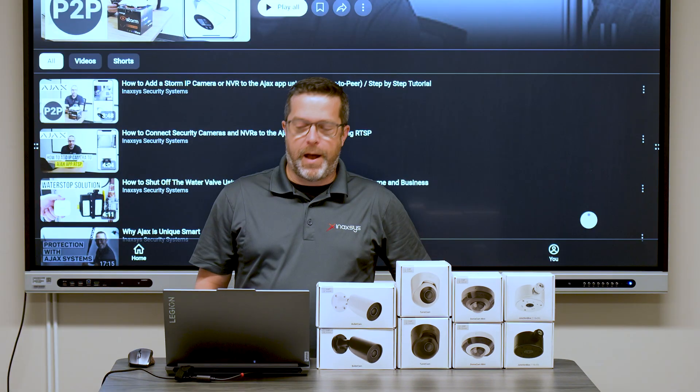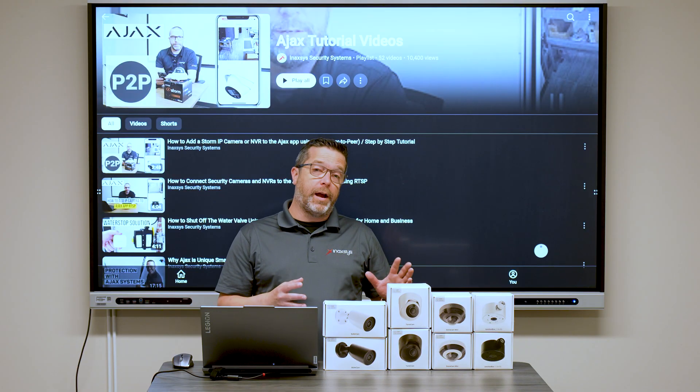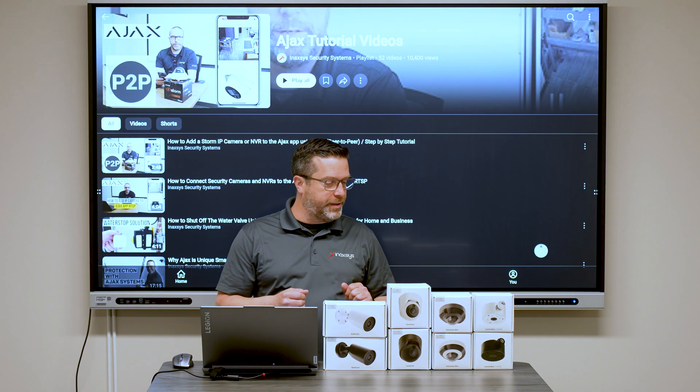Hello friends, Fred Bergeron from Minaxis. Today is going to be a tutorial, and I want to show you a new product that we now have in stock from Ajax.